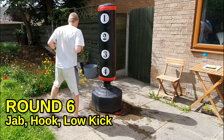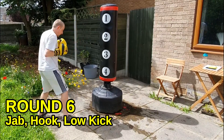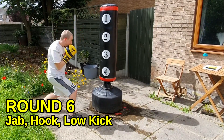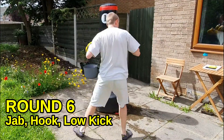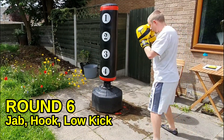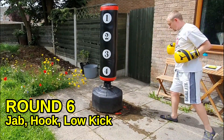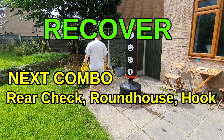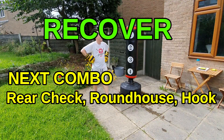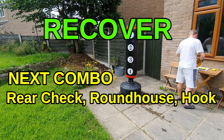Come on, push yourself now — get some power in these shots, whip the body in. Jab, hook, kick — you're nearly there, nearly done. Time — walk around, breathe deeply. Fill your lungs up with air, breathe deep, make them work.